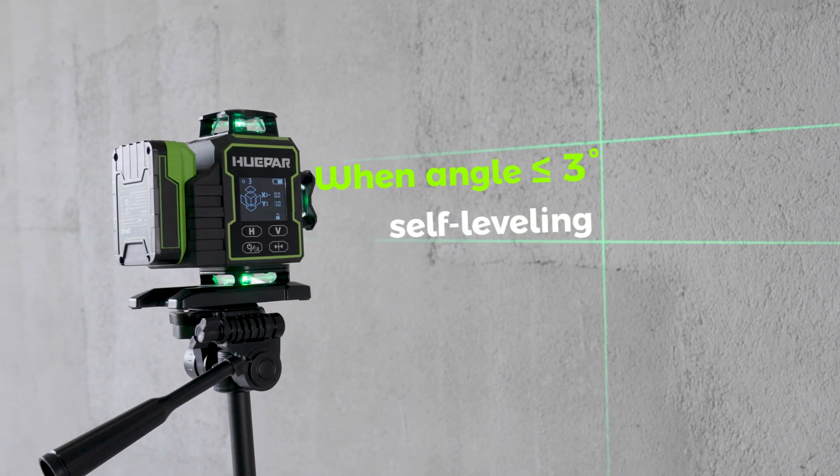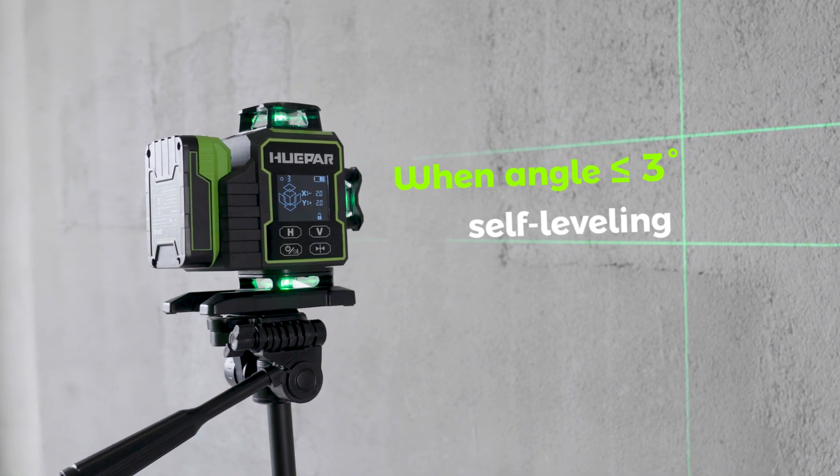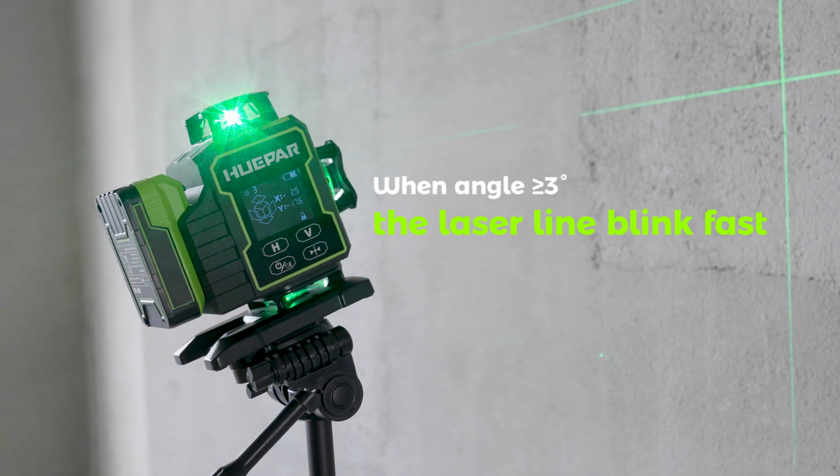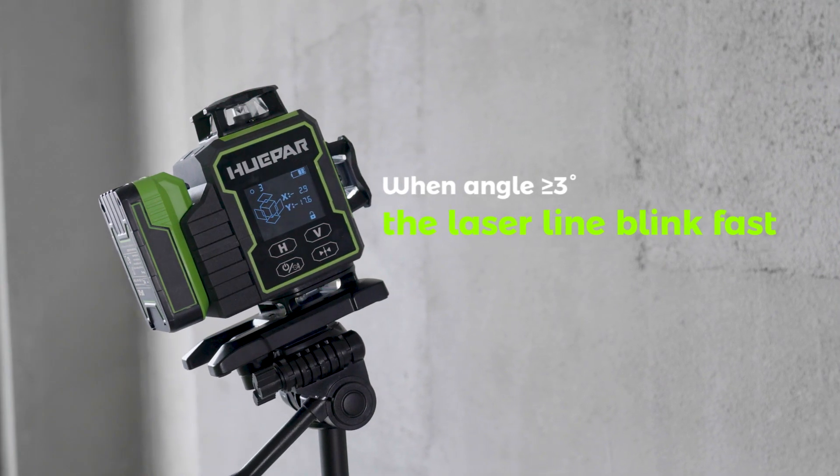When the device is placed at an angle of less than or equal to 3 degrees, the laser line automatically self-levels. The laser beams blink fast and the laser tool will beep when the tool is out of self-leveling range.